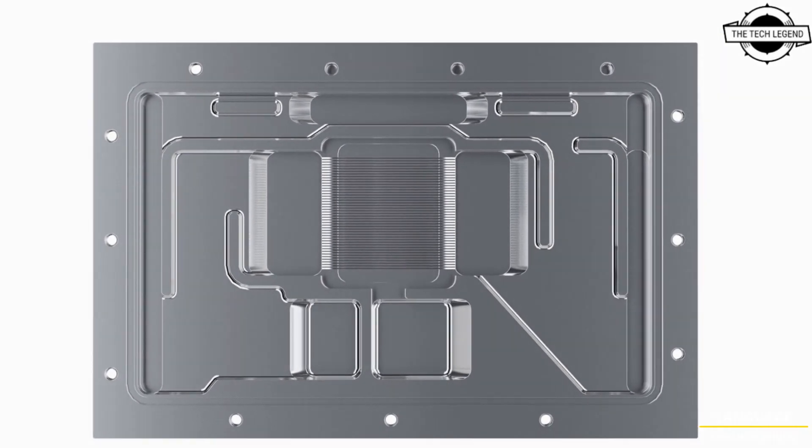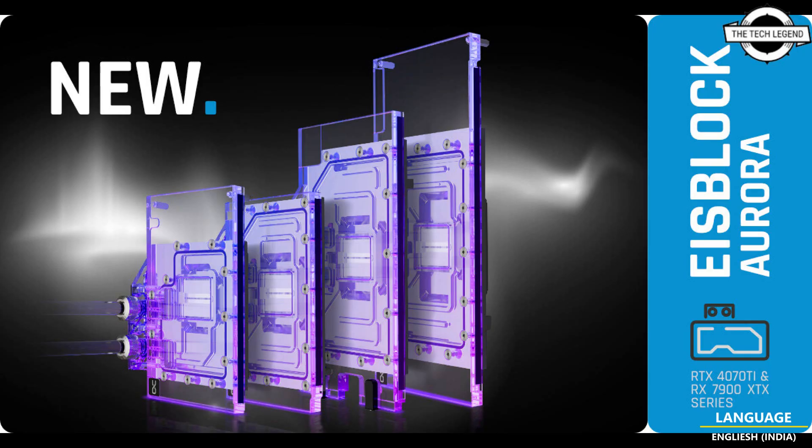The full surface chrome plating of the copper base not only provides lasting protection against acid, scratches, and damage, but also achieves a beautiful homogeneity and special shine, in addition to the technical improvements.